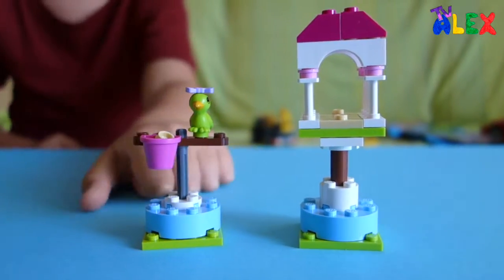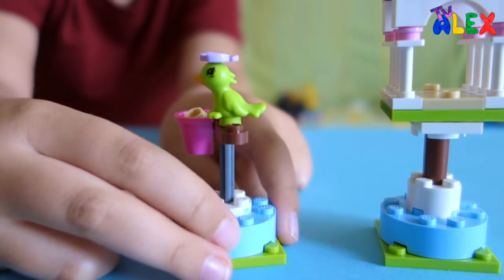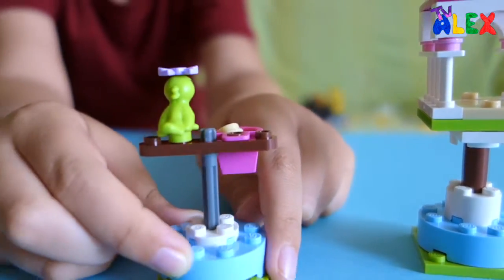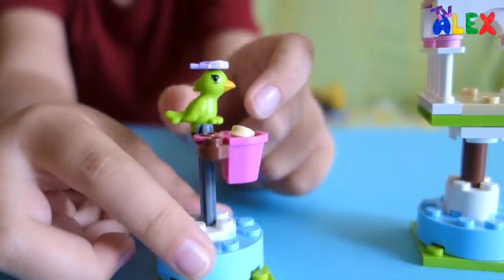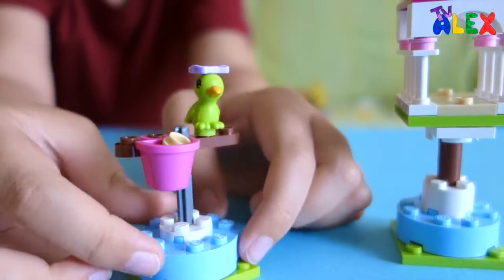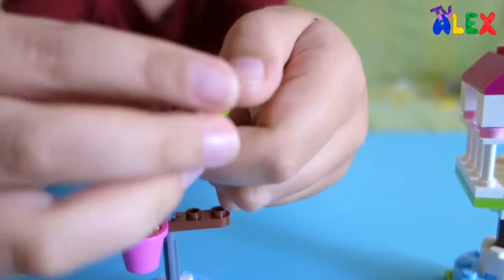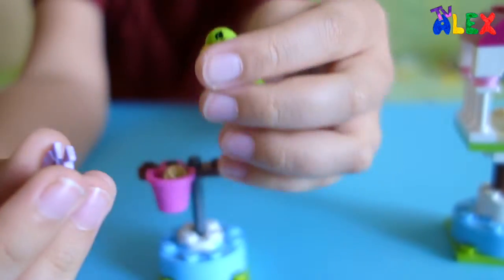This bird is going to stay there, but I'm going to spin it. The side, the back, the other side — same as the first side — and the front. If we look at the top, there's a bow; that's how it looks.